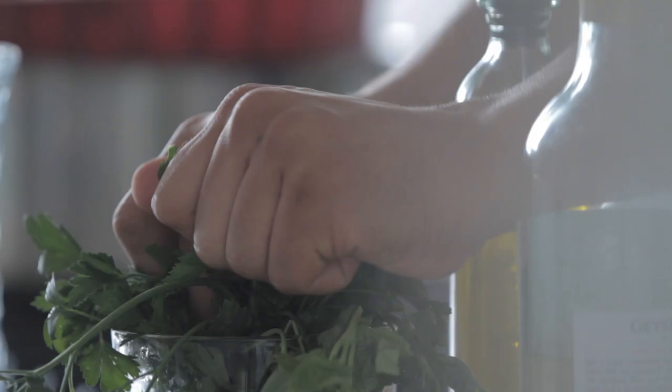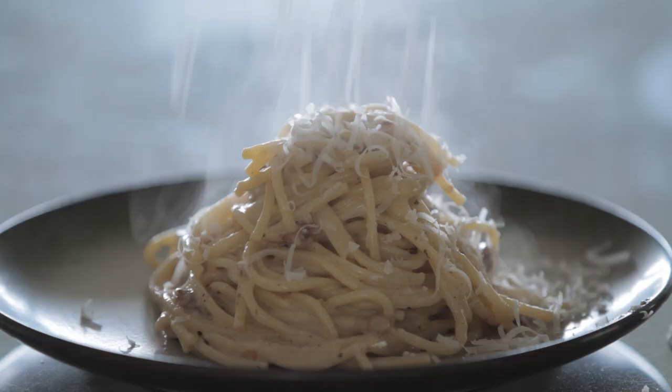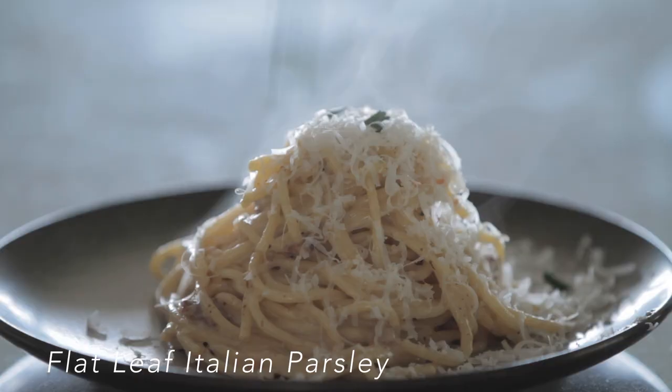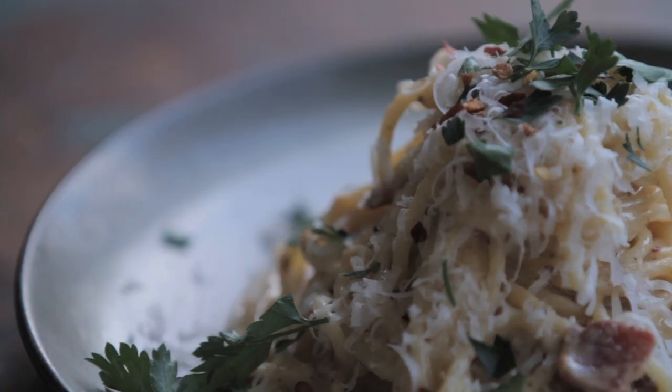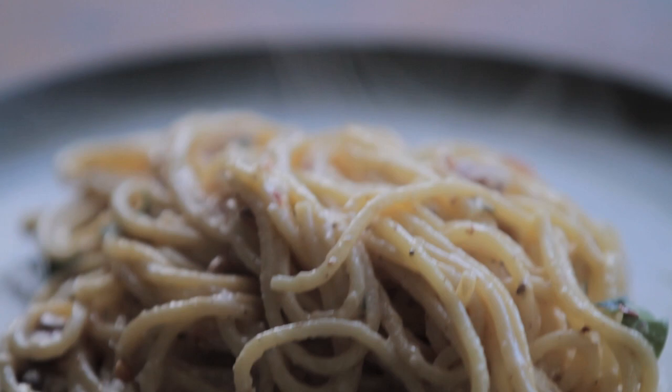So easy to make, so delicious to eat. This took us not even 15 minutes to make. You got the cheese in there, you got your chunky, rustic-style sliced bacon. There you go — carbonara. Have a good time with it. Enjoy.